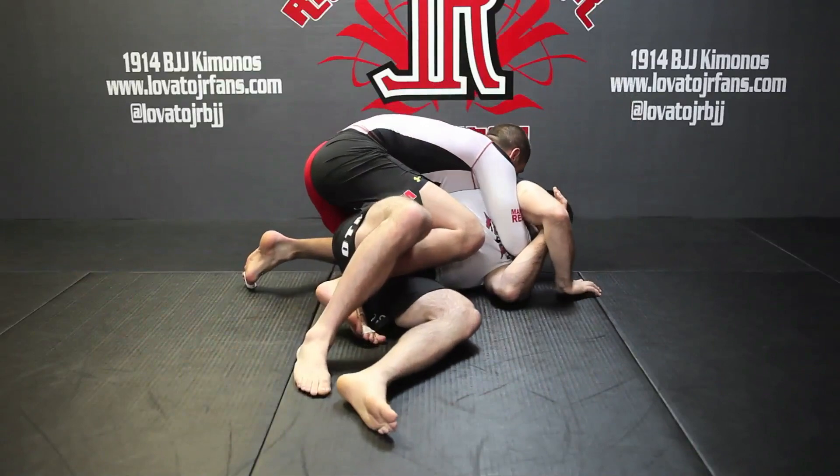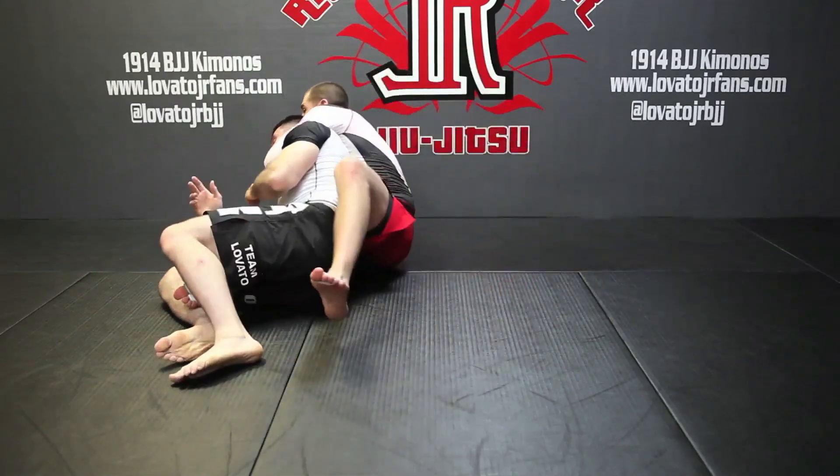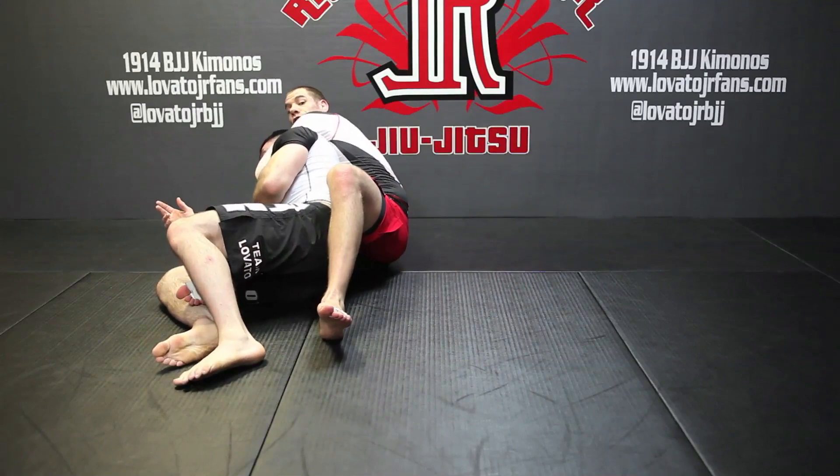Let me show you at a little more real speed. I'm here, I slide my leg up, I lift, and here I'm already sliding my arm through for the choke.